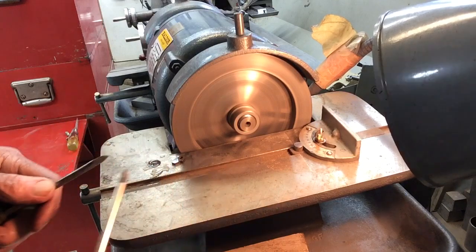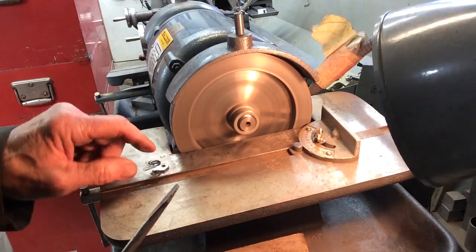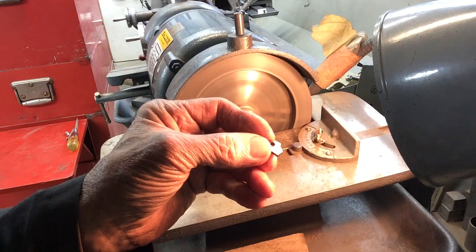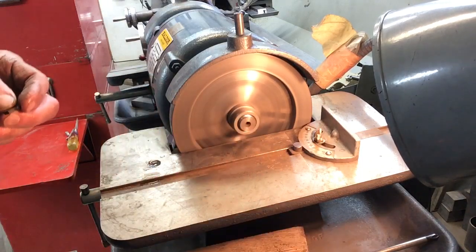Okay, that's got it. I don't know if you can see that or not — looks good to me now. Good to go.